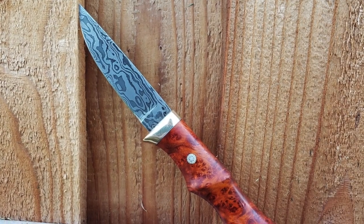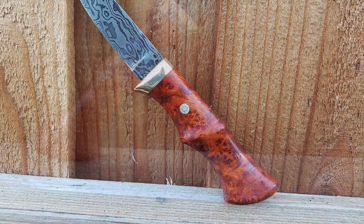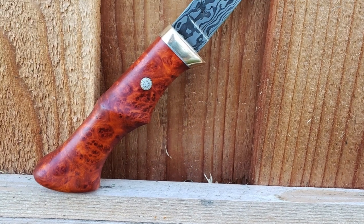This next one's from Dan Descala. It's some random pattern Damascus and a beautiful amboyna burl handle. It's got a brass guard and a mosaic pin.